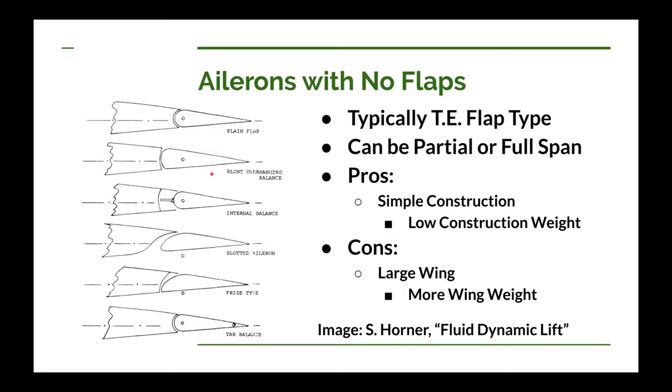The next one is called a blunt overhang balance. You're trying to do a little bit of aerodynamic balancing. One of the drawbacks of the plain flap, especially at higher speeds, is that the more you try to deflect it, the harder it gets to push on the stick — much more difficult. At very high speeds, it can be very, very difficult.